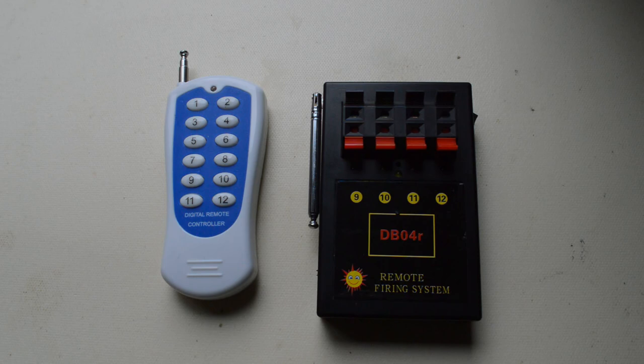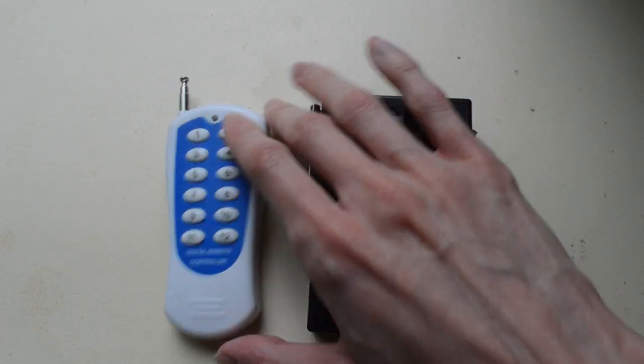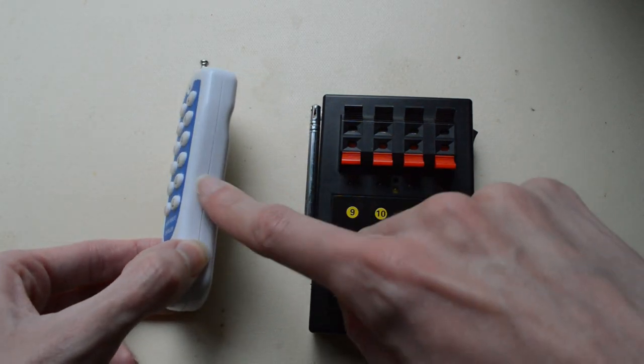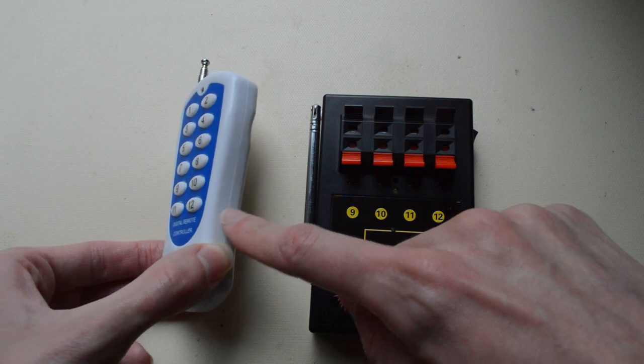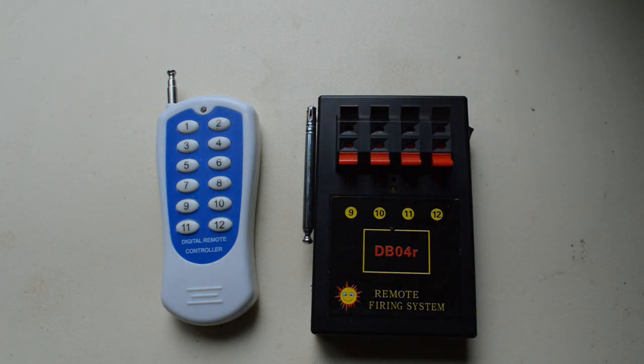Today we're looking at the Chinese DB04R firing system. It's a 4-cue firing module with a remote - you can get a 4-button remote, a 12-button remote, or a 24-button remote, which is actually a 12-button remote with districts. District 1 goes from 1 to 12, district 2 goes from 13 to 24, etc. These devices have an interesting write-up online - some people really rate them as great budget alternatives to systems like Cobra or Pyroshore, while others say you shouldn't touch them because they're cheap and potentially dangerous.